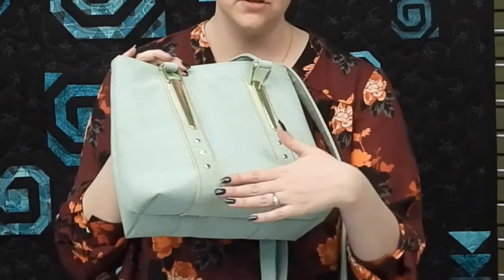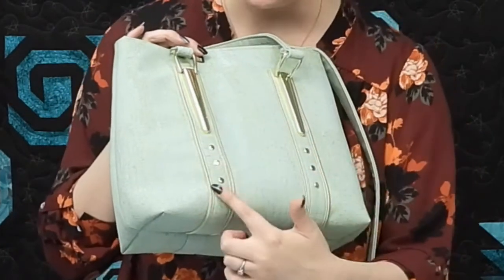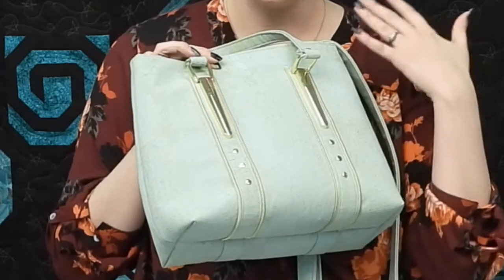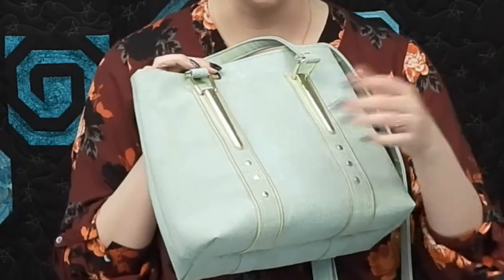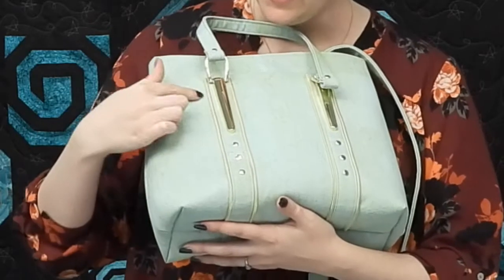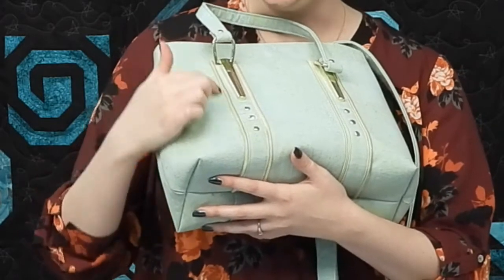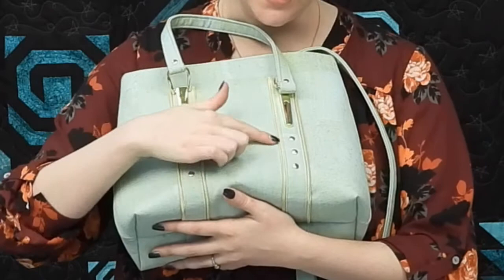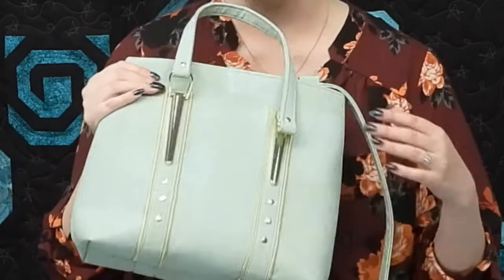What really drew me to this bag is this zipper piping. You actually use a zipper — I ordered Zipper by the Yard in a nice gold finish. It's not actually metal, so you can sew over it without breaking any needles. You just pull the zipper apart and use the two halves to make a piping instead. It's a really unique accent for the front of your bag.